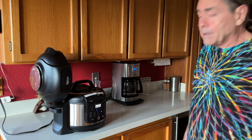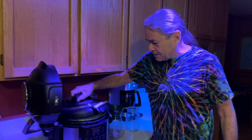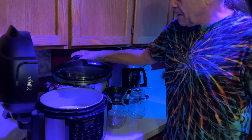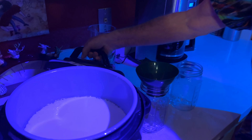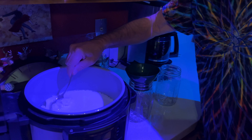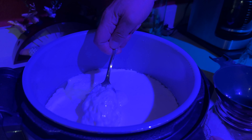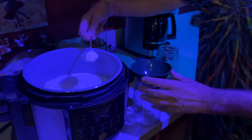It's been overnight and it's bright and early in the morning — we have yogurt! Look at that, it's perfect. We're going to put it in some jars and get it in the fridge.